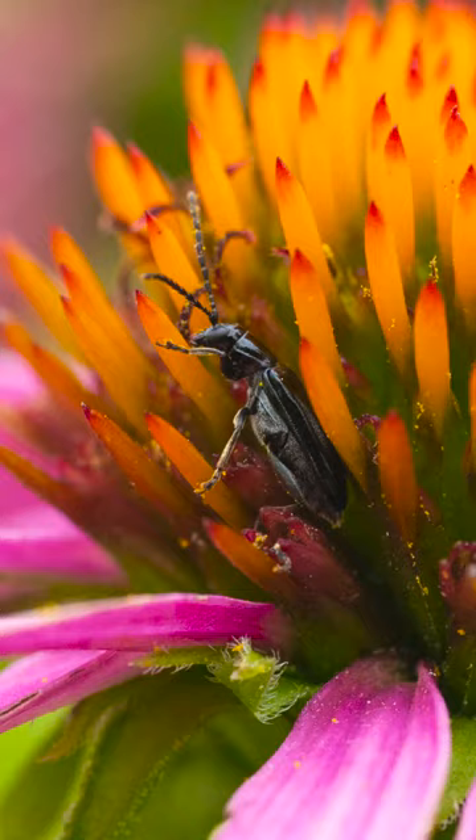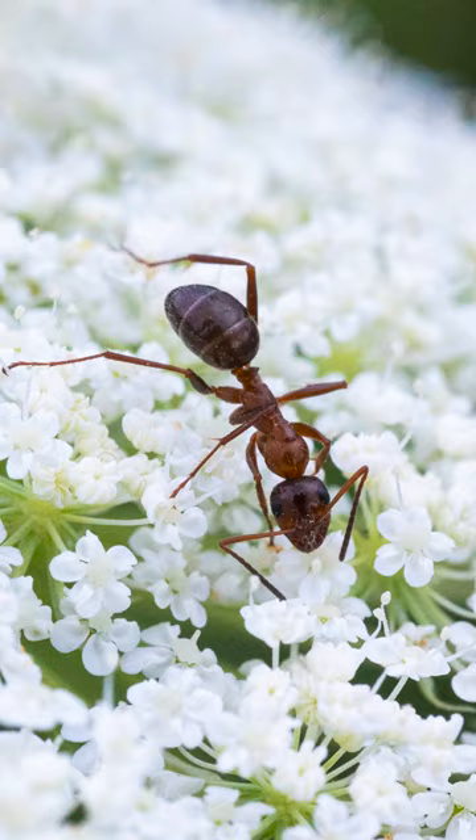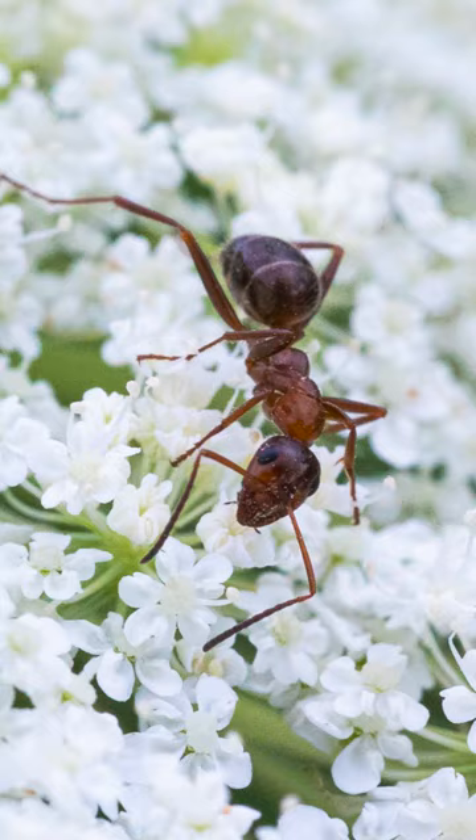First up, this little black beetle was kind of hard to identify — it's either a black caterpillar hunter or a cedar beetle. This field ant was hard to photograph because it was moving really fast on this Queen Anne's Lace, but I did manage to capture two shots.